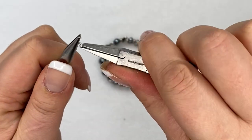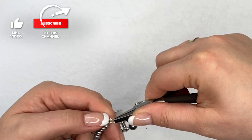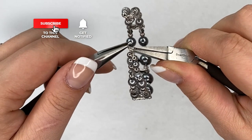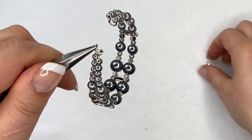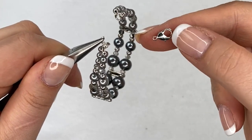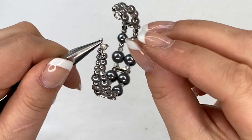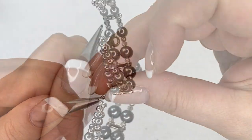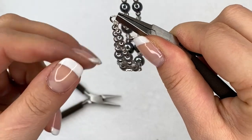Twist the jump ring open, put both loops through, and hold it with your pliers. Before closing, add the lobster clasp. The only thing to be careful about is the direction — you want the lobster clasp to close onto the other loop. Then close the ring, and that's it.